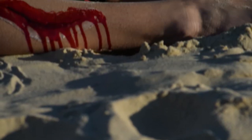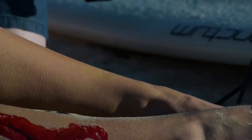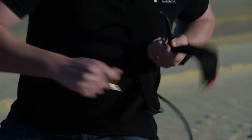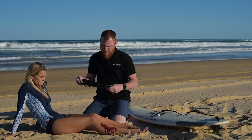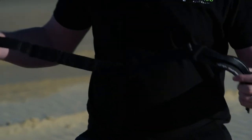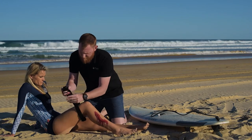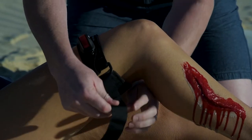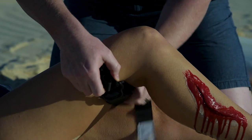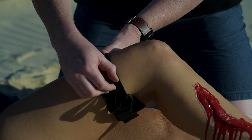We simply remove the ankle cuff off your leg or the patient's leg. In this version we'll release the quick release. We then pull the strap and place it around the casualty's leg. We do up the velcro and we simply ratchet until the bleeding stops.